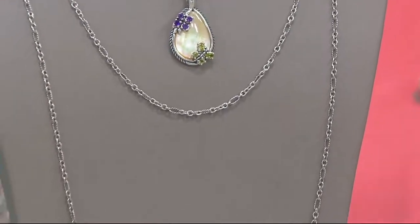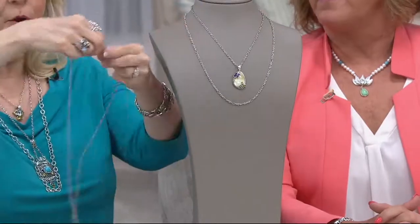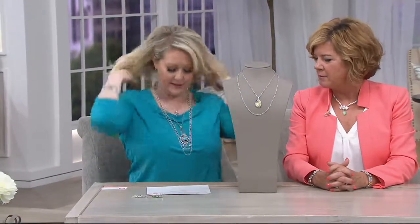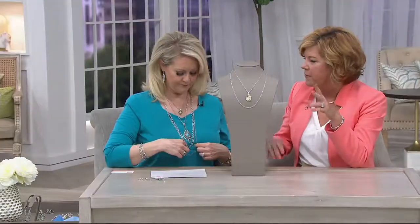If you buy that 36-inch length, you know what you can do — wrap it, because it has the lobster claw. Don't be afraid to take that 36-inch chain, open up that lobster claw, and wrap it around your neck twice. You can also just wear it long. So this is 18 inches, this is the 24-inch, this is 32 inches from earlier, and this is the 36-inch — we've got all of this in this two-hour show. I love how you've mixed and matched different sizes of chain, different textures. You can throw this on to add a little silver pop with your beaded necklaces as well.